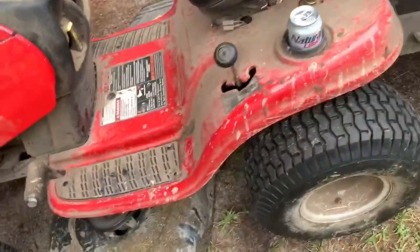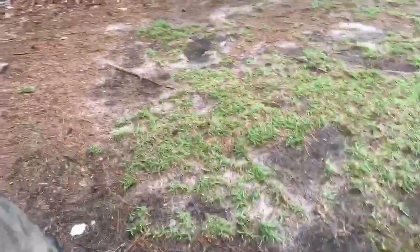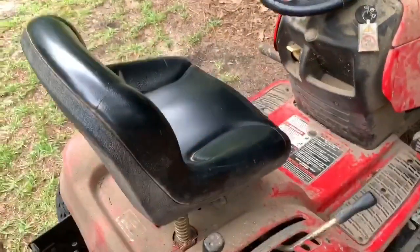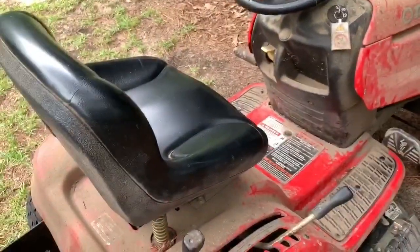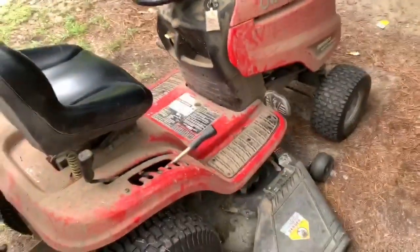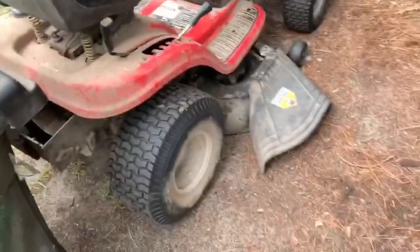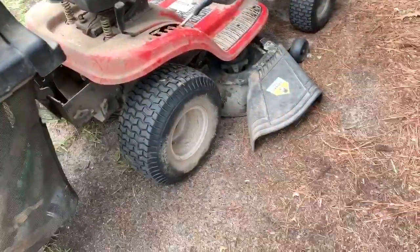Right here I disconnected the two safety switches so it can be fired when I'm not on it and so it can cut in reverse. I suggest you do that because when you're bagging and getting on and off this lawnmower you're gonna do it 20 times.